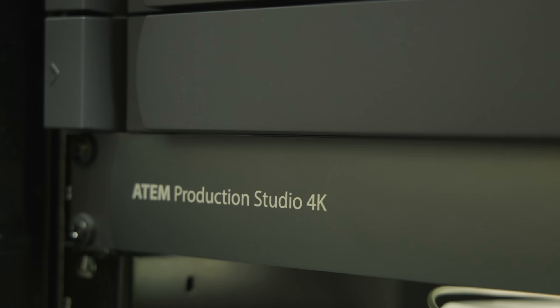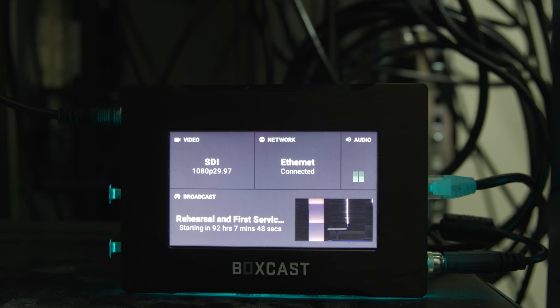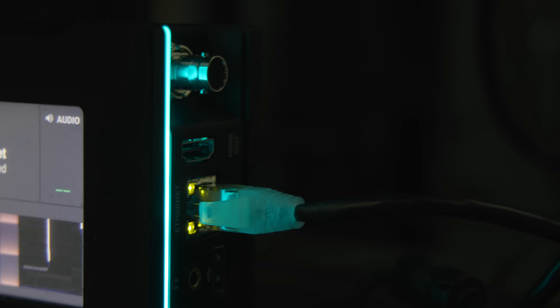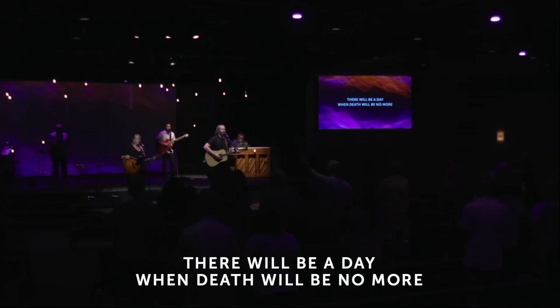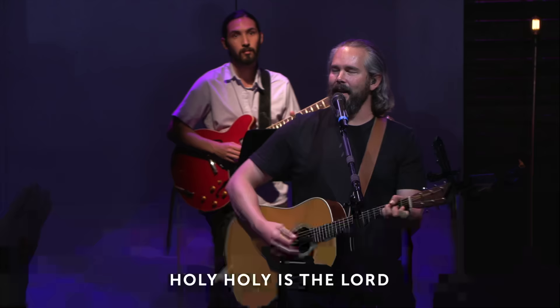Our video switcher is a Blackmagic ATEM running at 1080p and 29.97 frames per second. We are streaming at that same frame rate and resolution to our church website, YouTube channel, and Facebook page using a Boxcaster Pro encoder, which uses H.265 encoding, maintaining high fidelity audio and video for our online viewers. I want to emphasize the importance of having a high quality encoder if you're going to invest in quality professional cameras like these Canon PTZs. You also want to make sure you have adequate stage lighting — even though these are high-end cameras, they still need sufficient light so you don't have to crank the gain or ISO and get noisy, grainy footage.